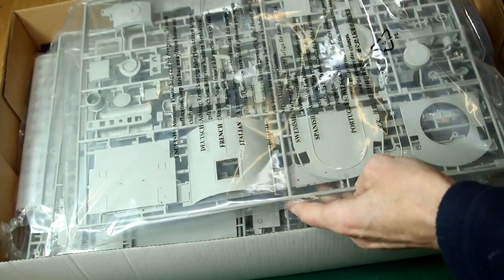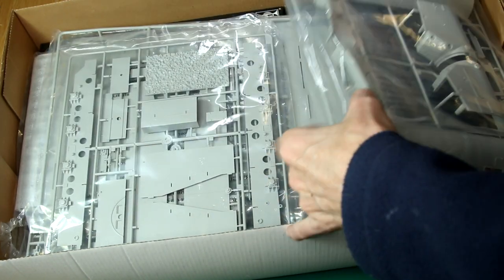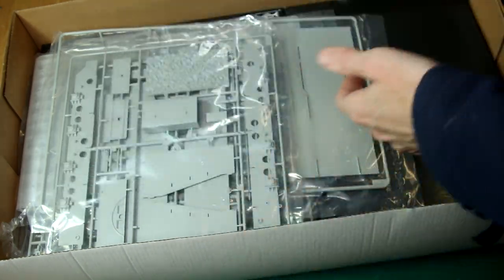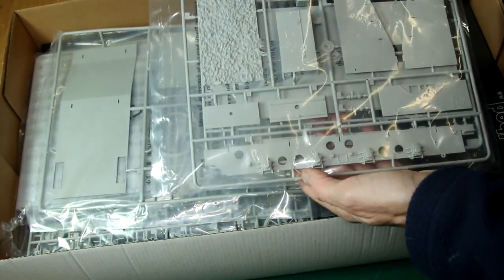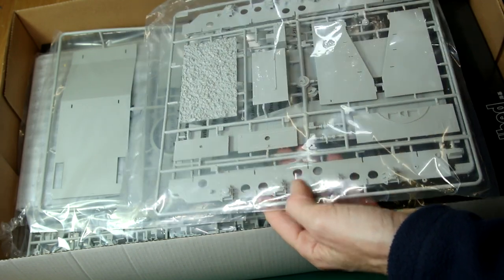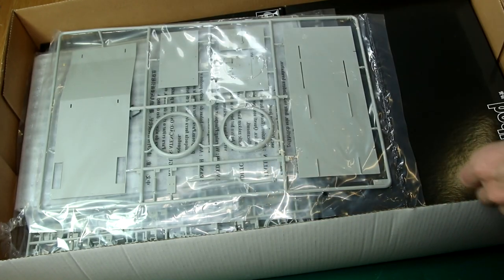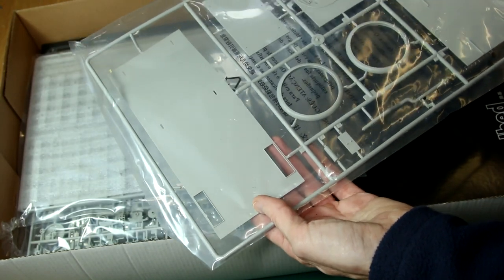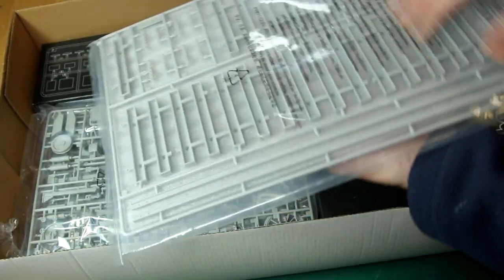Looks like some roof and cab pieces there. We'll look at these in a bit more detail shortly. Here we've got the boiler pieces. This looks like the pieces from the tender, and you can see there again from that side piece that the tender is going to be no small model on its own. A couple of platform pieces there — I'm guessing possibly for the tender, but I'm not quite sure at the moment.